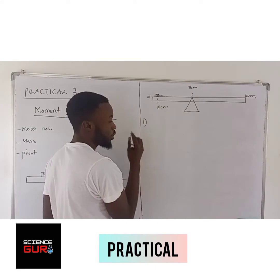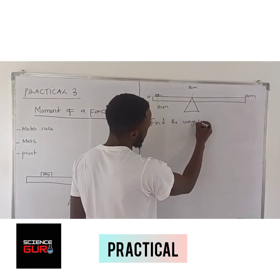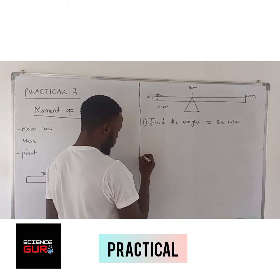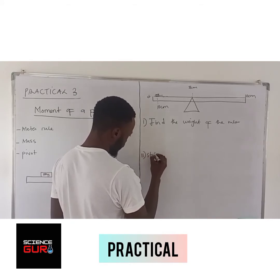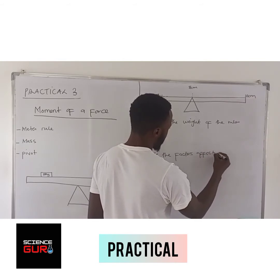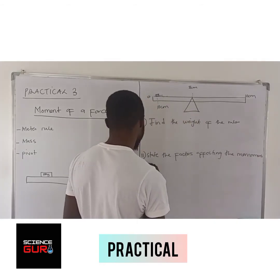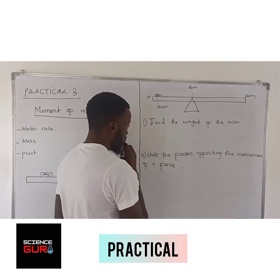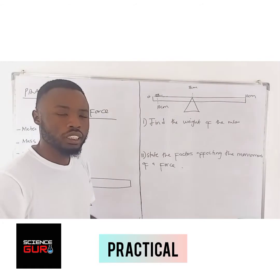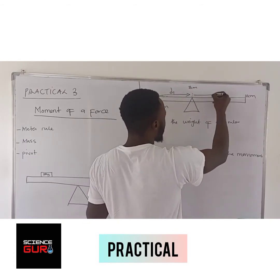You are going to be told the following things: one, find the weight of the ruler; two, state the factors affecting the moment of a force. Before they ask you to find the weight of the ruler, they are going to ask you to measure the length of D1 and the length of D2.